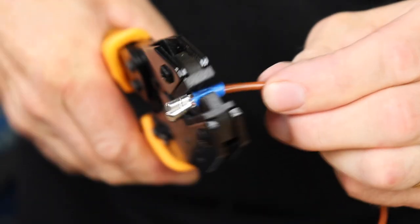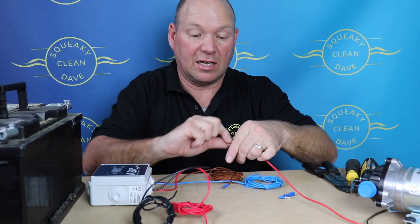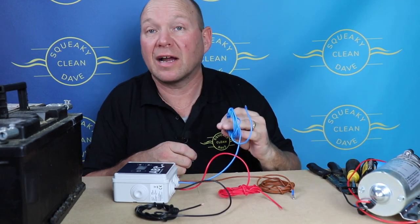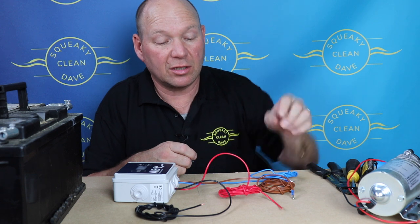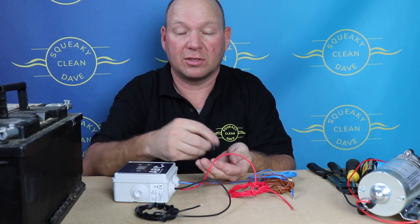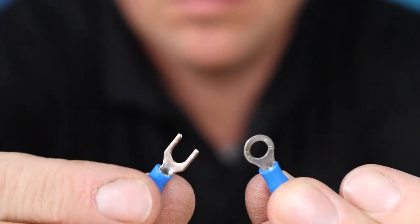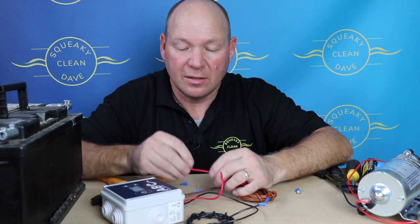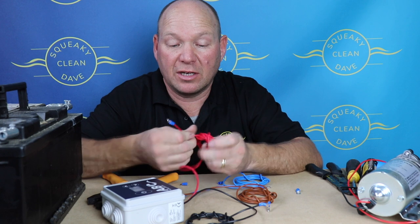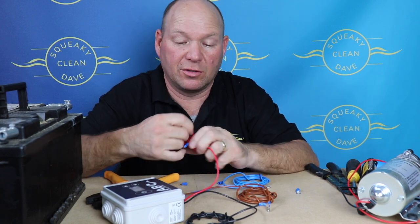If you get a decent pair of crimpers that holds it really tight, then do the same on the pump part. Once you've got the blue and the brown with the bullet connectors on, for the red and the black I either use a ring connector or a spade connector — they'll fit onto the terminals on your battery. Once you've got all those on, make sure that you put your fuse holder in.